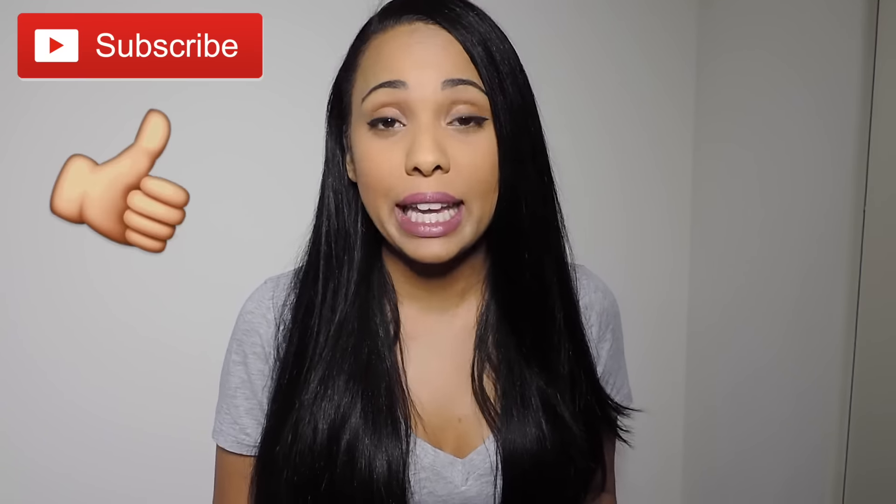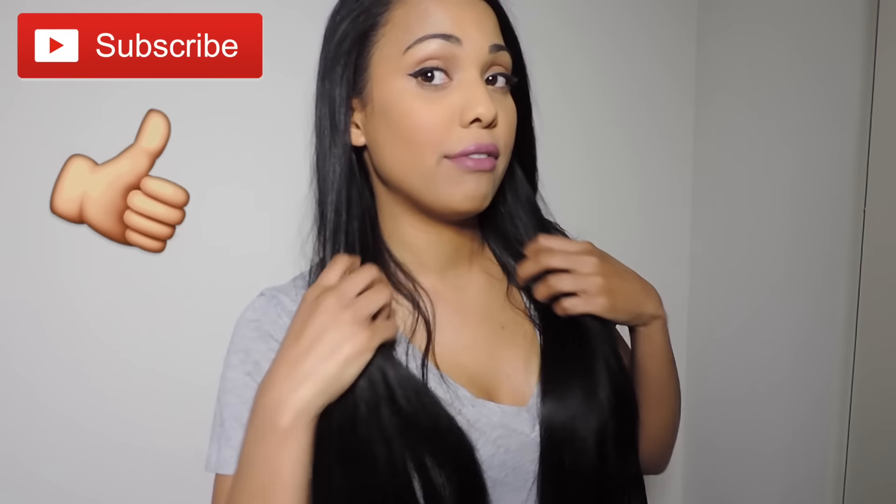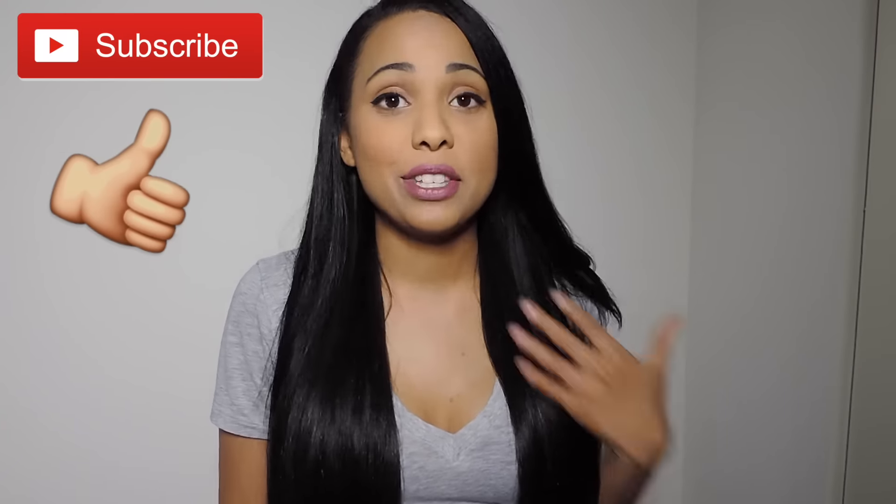Hi guys, welcome back to my channel. Today I'm going to be doing a review of the Irresistible Me clip-in hair extensions. I do have them in my hair right now, and this is my first time with clip-in hair extensions. I am very impressed — I wasn't sure if they were going to match my natural hair color, but they match exactly. This company reached out and asked if I would review their product, and I said sure.